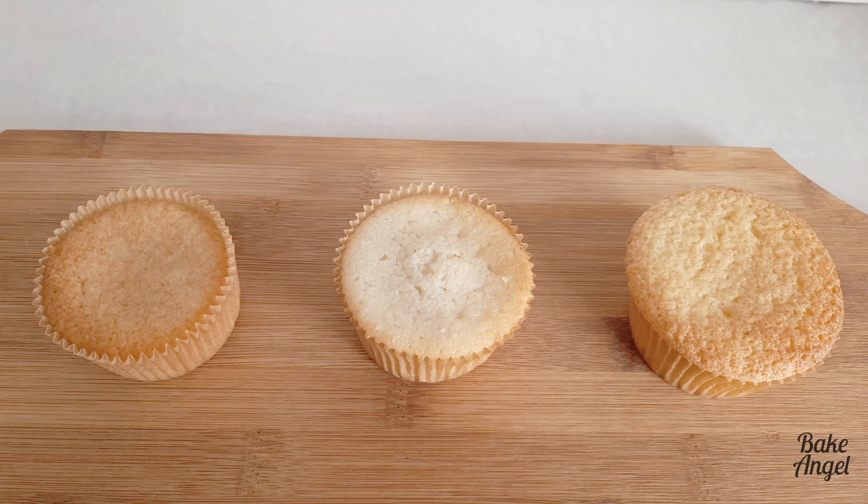Hey bakers! Welcome back to my channel. I'm Angela from Bake Angel and we're gonna do something a little different today. You know that I like experimenting with recipes and finding ways to make them allergy safe, so today I wanted to talk to you about the differences when you use egg and egg substitutes in recipes.